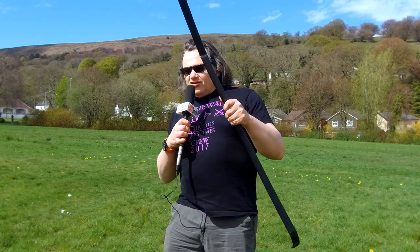The guys wanted me to talk about this bow, which as you can see, while stringing it, completely collapsed.